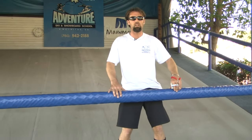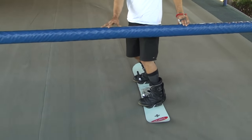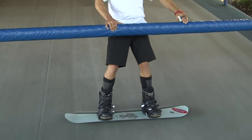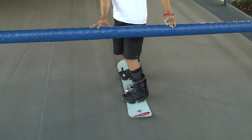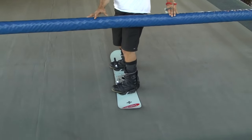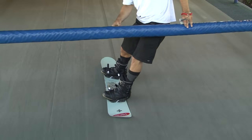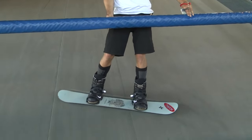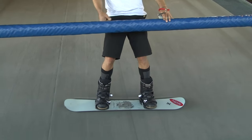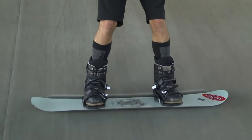Now that the carpet's turned on and we're in the moving carpet lesson, we're going to start showing you how to go from straight to the stop position you learned in the last lesson. You already know the stop position side slipping on your heel side edge; we're going to show you how to go from the board pointing straight down the hill going really fast to now stopping or slowing ourselves down. Our goal in this lesson is to actually engage the heel side edge where we're spraying some snow and really creating friction - that's what stops us on our snowboard.